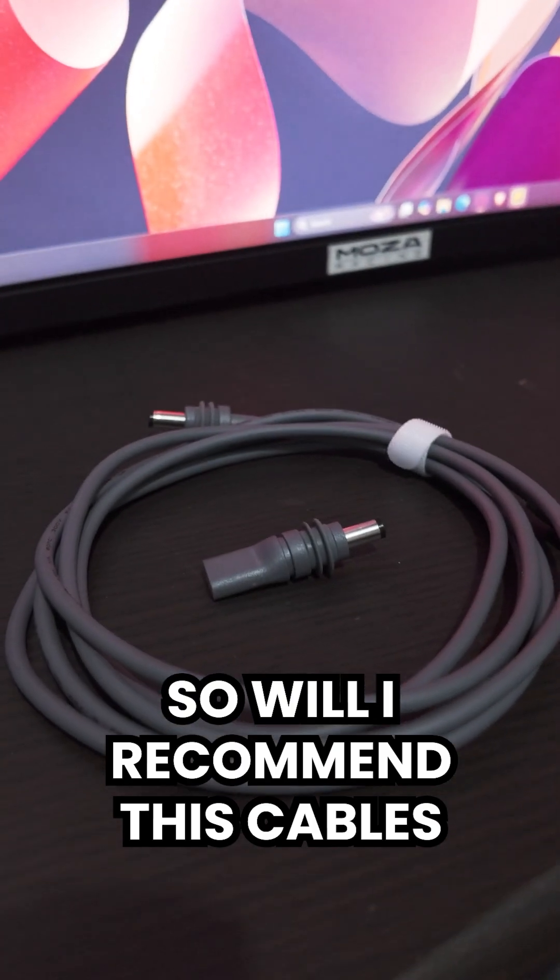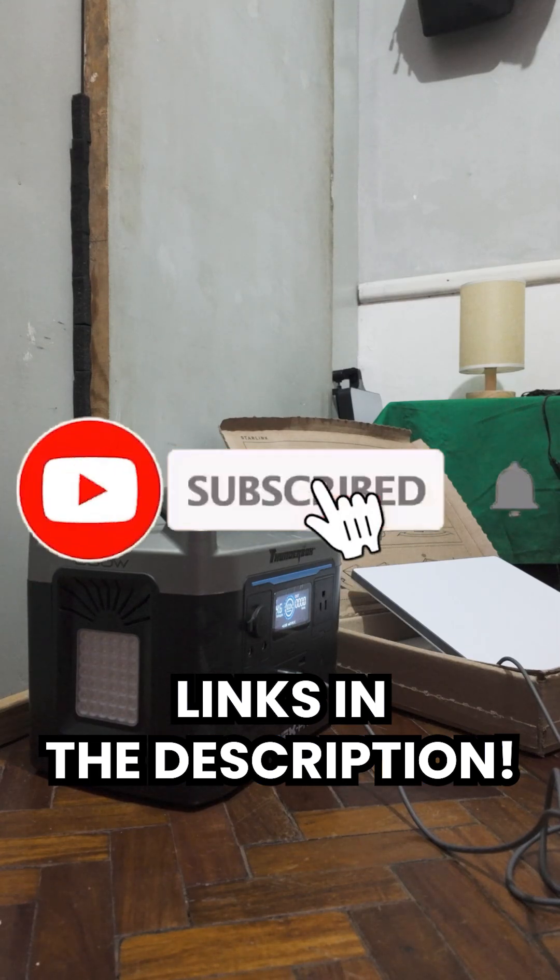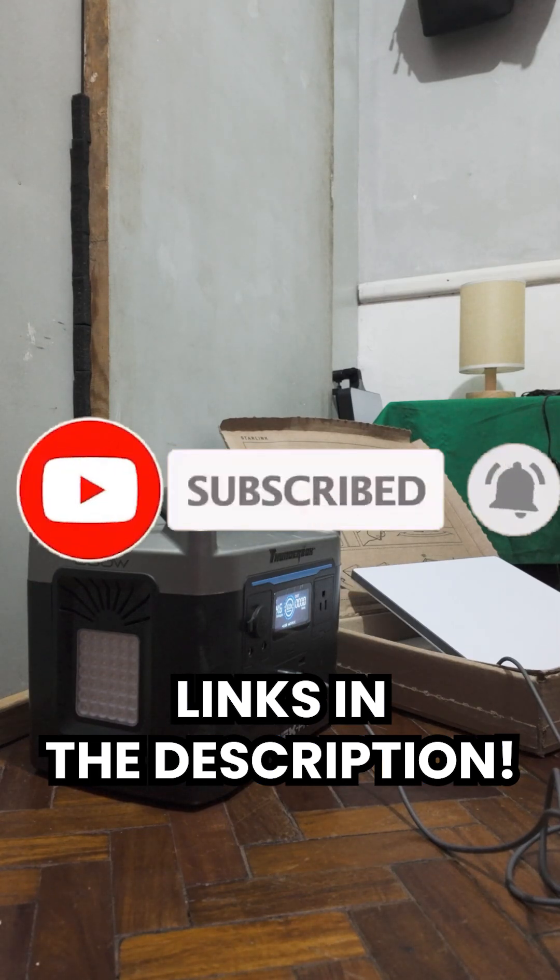So will I recommend these cables for your Starlink Mini? Absolutely! Don't forget to subscribe if you want an in-depth review and a real-world test of these cables.